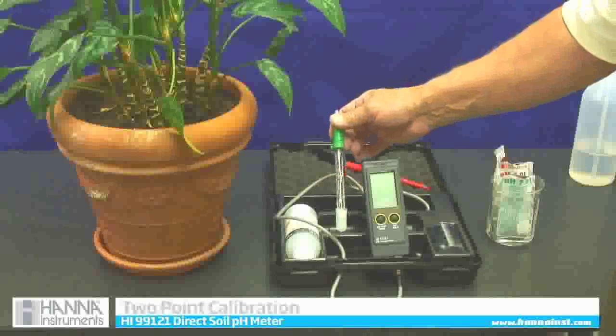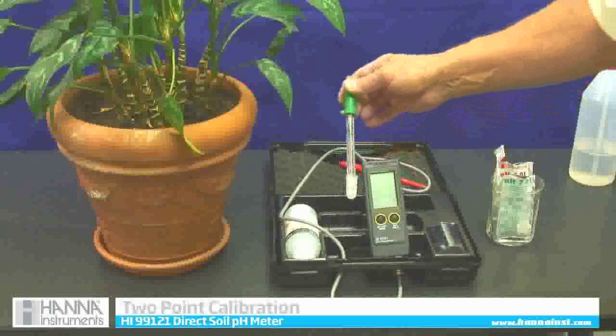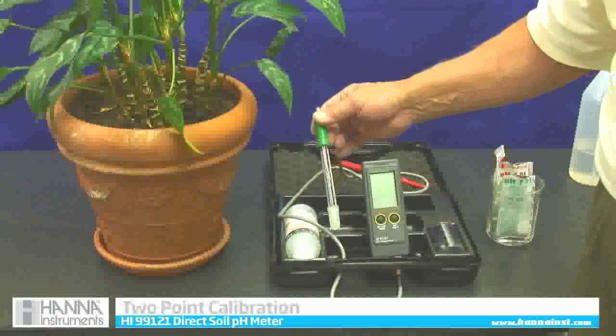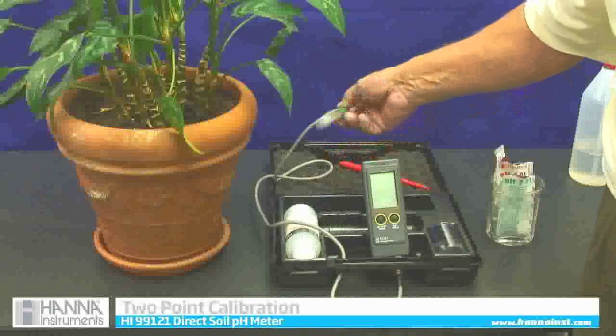The first thing we have to do before we use it is to calibrate it. This is a self-calibrating meter — all we have to do is get it into calibration mode and then follow what the screen says. So to get into calibration mode...